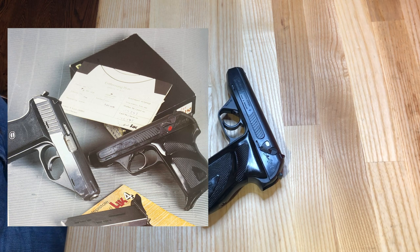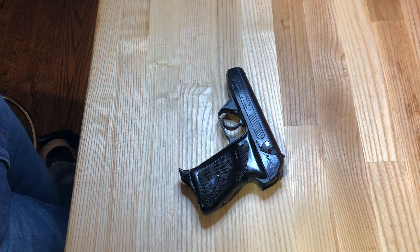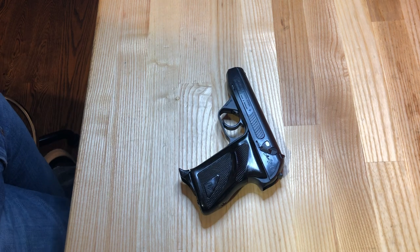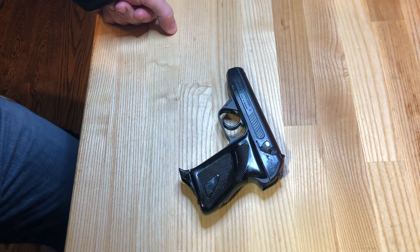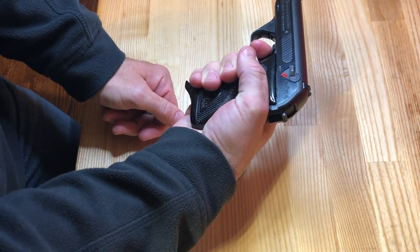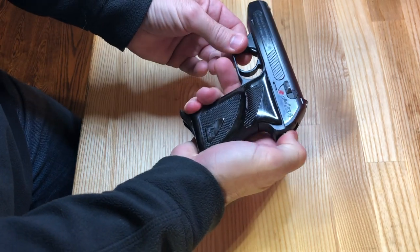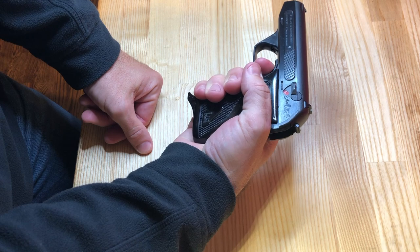They wanted a multi-caliber option for the European market and settled on .22, .25, .32, and .380 — as you can see in this early promotional poster — as those were very popular in that market at the time. The pistol itself is a simple blowback-operated pistol that fires in double-action/single-action mode, meaning one long trigger pull as the hammer is cocked and released, and then every subsequent round the hammer will be back as the slide cycles, making subsequent shots single-action.